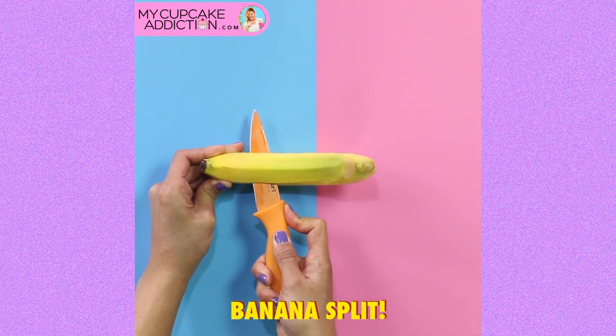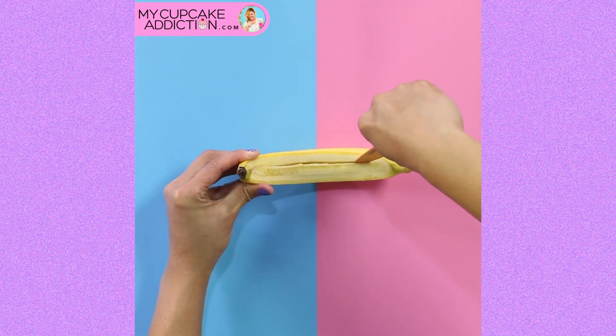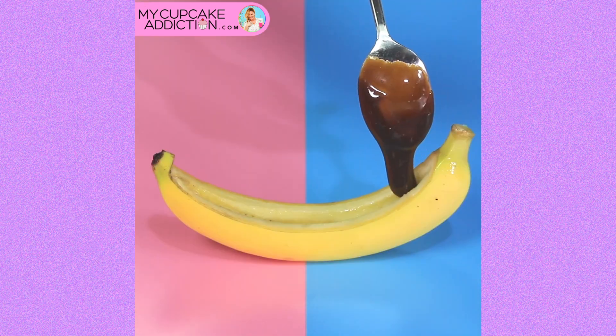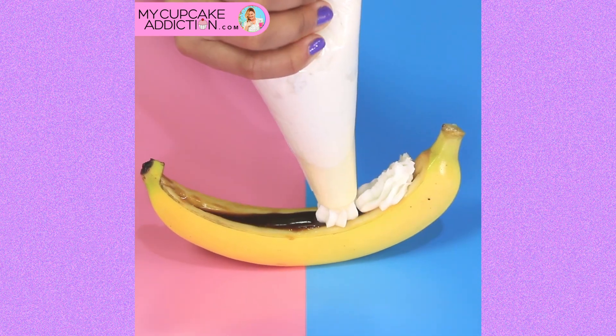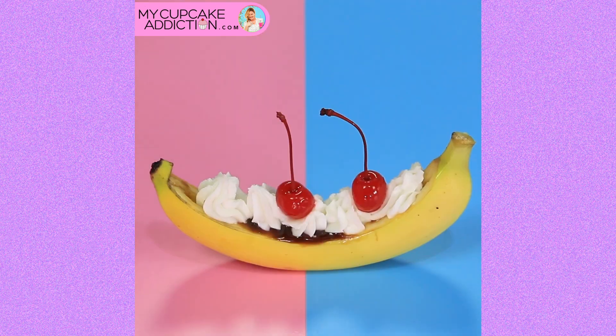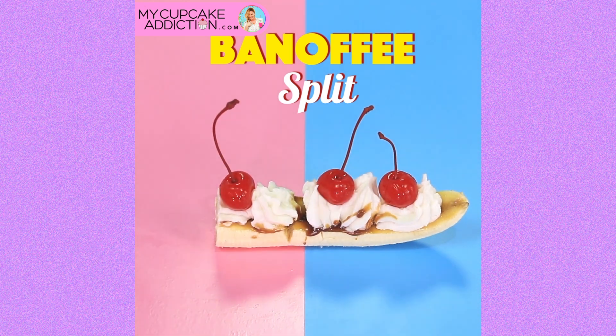We're going to serve this in the banana. You want to just take off the top layer and core out the center. This coconut caramel we're going to pour in here is essentially like a toffee. So this is your vegan banoffee banana split — you guys can thank me later. You're going to seal that treacle in by piping your cream mixture on top and then top it with some beautiful red cherries and you've got a gorgeous vegan banoffee split.